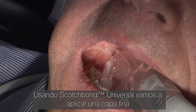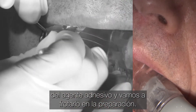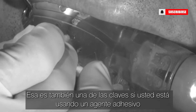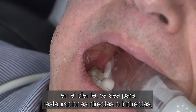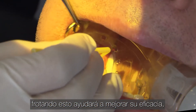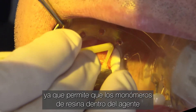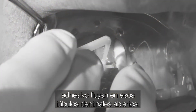So using Scotch Bond Universal, we're going to apply a thin coat of the bonding agent, and we're going to really scrub this into the prep. That's also one of the keys — if you are using a bonding agent on your tooth, whether it's for direct or indirect restorations, scrubbing this in will help improve its efficacy because it allows the resin monomers within the bonding agent to flow into those open dentinal tubules.